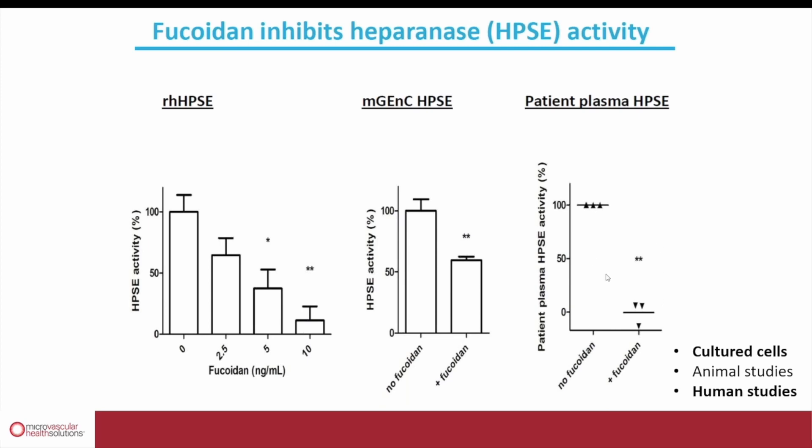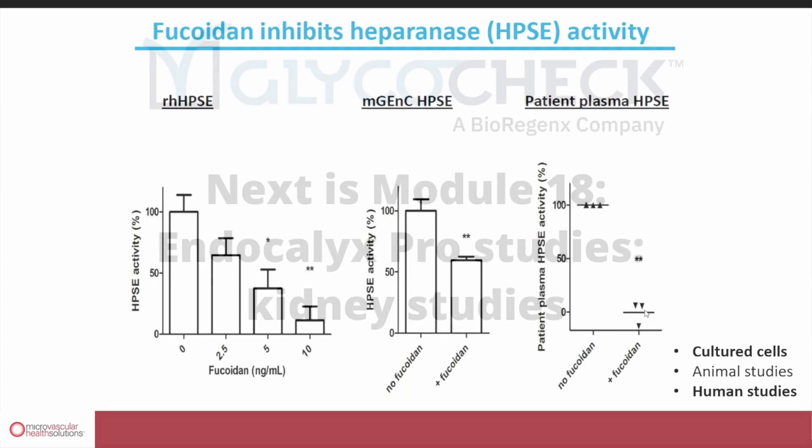This is also confirmed on the right-hand side, where we show blood samples from patients. Patients not taking Endocalyx show a reference level of heparinase activity. By taking Endocalyx, we can completely inhibit the activity of the heparinase enzyme, thereby preventing further damage to their glycocalyx.